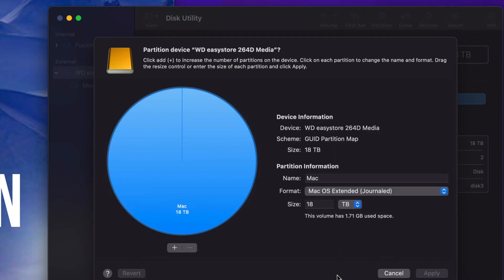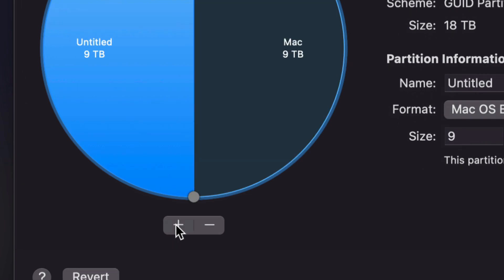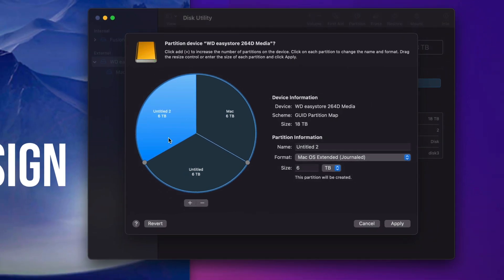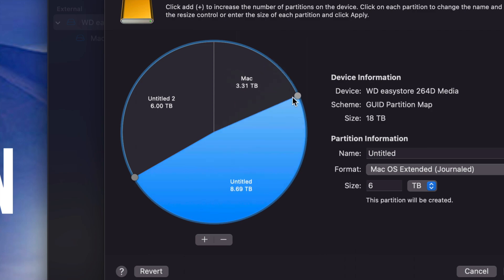Partitioning is really cool because you're essentially making your external hard drive into more than one external hard drive — you're dividing it into parts so you can use each part for specific things. So if it's a really big external hard drive like this one — 18 terabytes, 18,000 gigs — you want to partition it. See the plus sign down here below? Just press on it. We're going to press it twice so the external hard drive is divided into three parts. To change the size of each part, just move these circles around to give whatever partition more space.